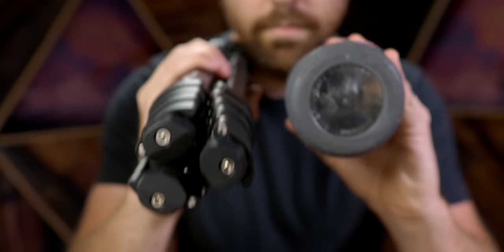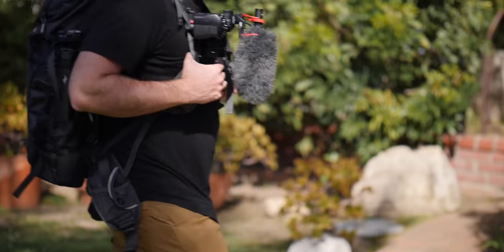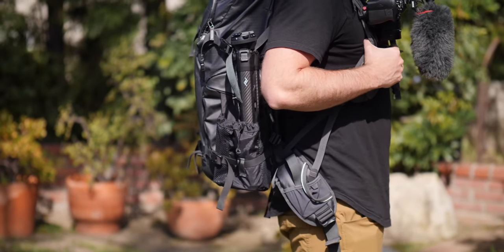This is the Peak Design travel tripod — look how small this is. The actual diameter is like the width of a water bottle. The reason that's so important is that when you have a backpack on, you can slide this wherever a water bottle would typically go.